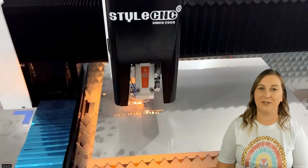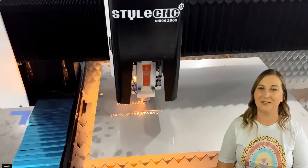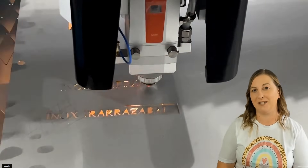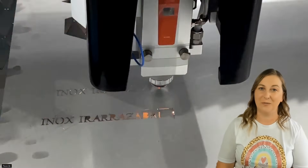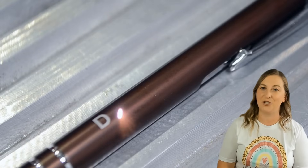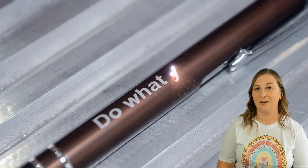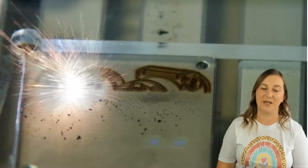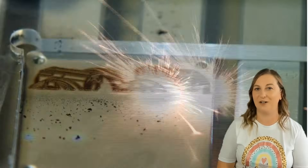Now for fiber lasers. Fiber lasers are the kings of metal engraving and are great for industrial engraving. Fiber lasers excel at engraving bare metals like stainless steel, aluminum, and brass — they're incredibly precise and fast, perfect for detailed metalwork. They're also low maintenance: no mirrors or glass tubes to maintain, making them easier to keep in top shape compared to CO2 lasers. They also have a longer lifespan — fiber lasers often run tens of thousands of hours without major issues.